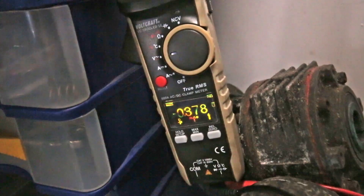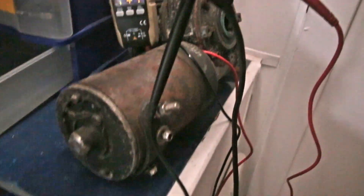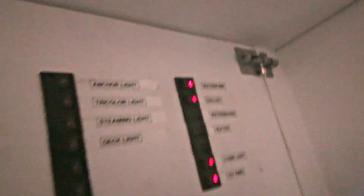Now I need to check which cable is what. I have one of the cables here and I'm going to switch on the steaming light button to see if this is the steaming light cable.